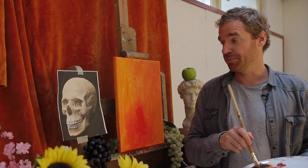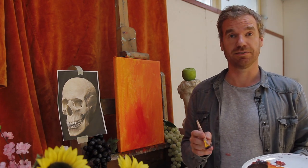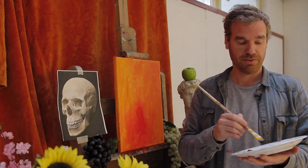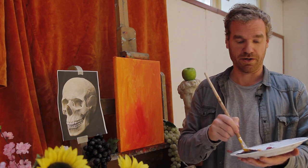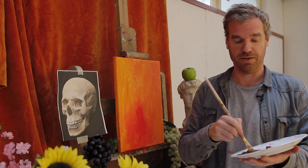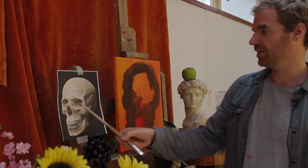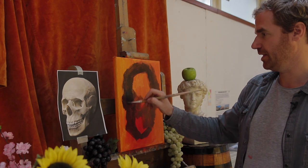Sometimes people think that you have to be able to draw very well before you can start painting, and I actually disagree. You have to see where the dark spots are — if you can do that, you're way ahead. Try to set up the whole shape and see where the eye sockets are, like this one over here.